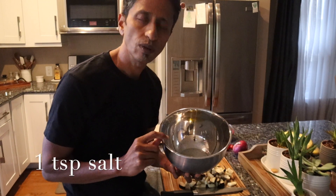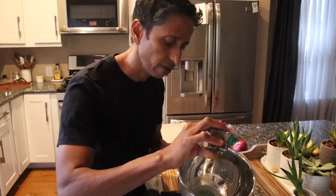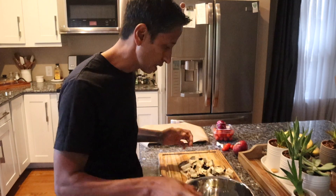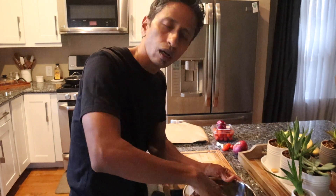I have here one tablespoon of olive oil, one teaspoon of salt, and half a teaspoon of black pepper. I also like chili flakes — you can add some if you want. I'm going to add a tiny bit of chili flakes here. Mix all this together and put the eggplant in, and mix it all well.